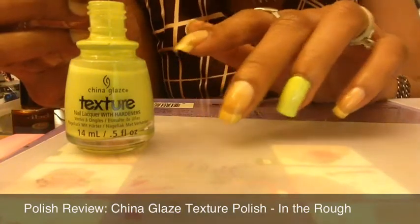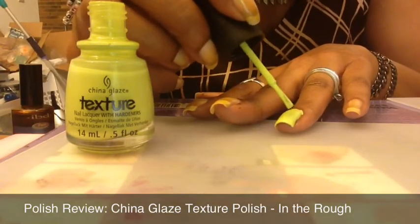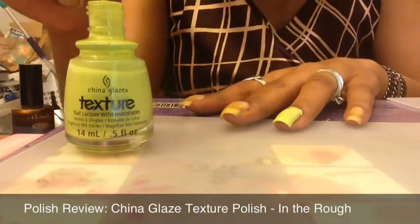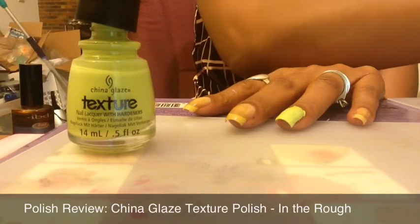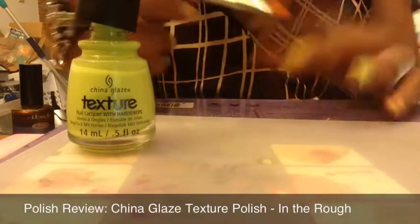I've gotten a little bit on my cuticle, so I'm going to need to do some cleanup, but not very much. Overall it's applying really well. There's just a slight bit of patchiness or sheerness right in a couple of spots, but overall not bad at all. I really enjoy it — the application was just really smooth and really easy.